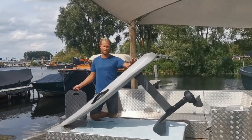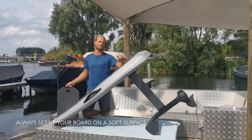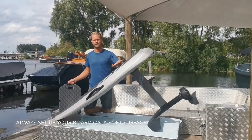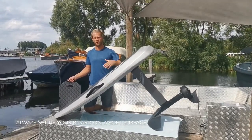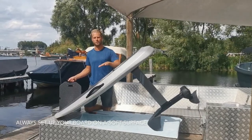The board is all assembled. As you can see, we've put a towel underneath the board. There is a high risk of damaging your board if you assemble it on a hard surface, so we strongly recommend you use either a towel or something else to protect it, or do it on a soft surface.